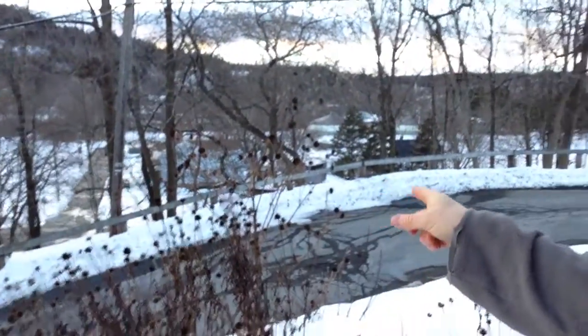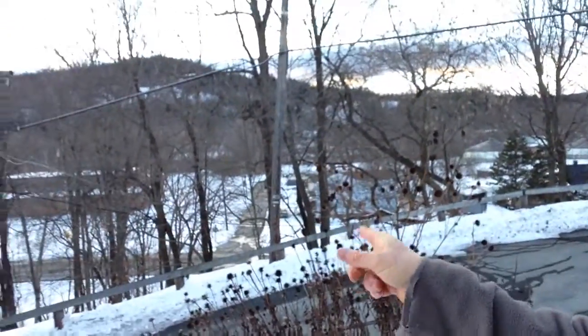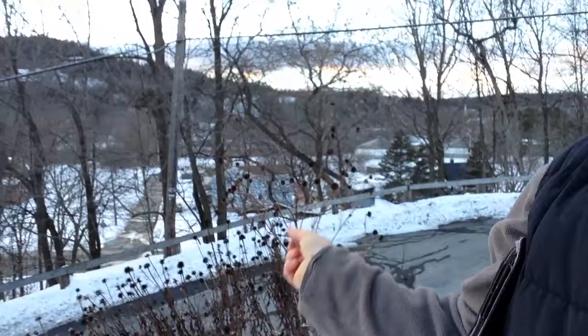I don't clean up in the fall because there's a lot of stuff I leave for the birds. Here's the Echinacea sunflower that I leave for the birds. And I don't have to feed the birds that often because I leave my garden up.